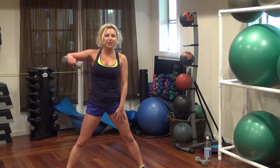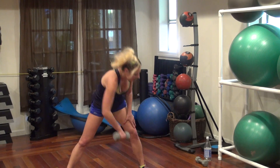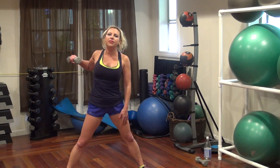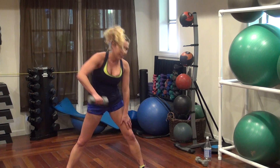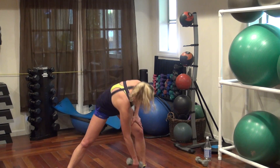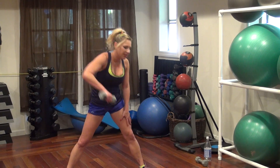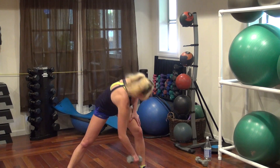Ready? Down to the foot. Squeeze it back. One, two, three, four, five, six. Go. Seven. Squeeze at the top. Eight. Nine. Ten more on this side.